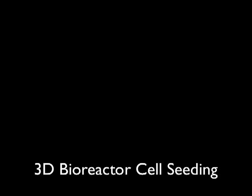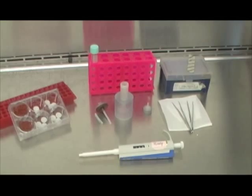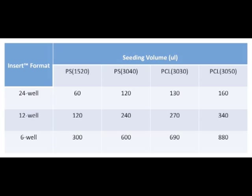While media equilibration is taking place, prepare for 3D bioreactor seeding. Prior to seeding, cells should be re-suspended in a total volume equal to the total number of scaffolds multiplied by the seeding volume. The total cell suspension volume is determined using the total scaffold number and format chosen for the experiment. For example, an experiment using four chambers and the PS1520 insert requires a total of 40 scaffolds and a seeding volume of 60 microliters, for a total cell suspension volume estimate of 2.4 milliliters.